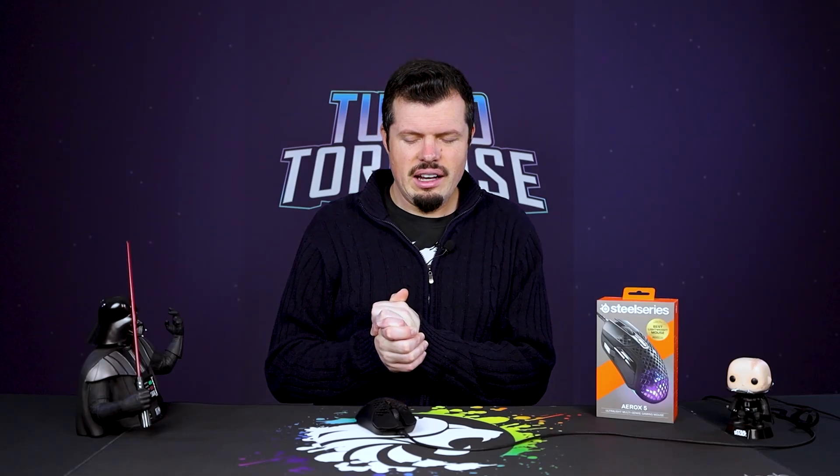Some of you may be aware I'm actually quite a massive fan of SteelSeries currently, and this thing literally is thebomb.com. But why is it so expensive?